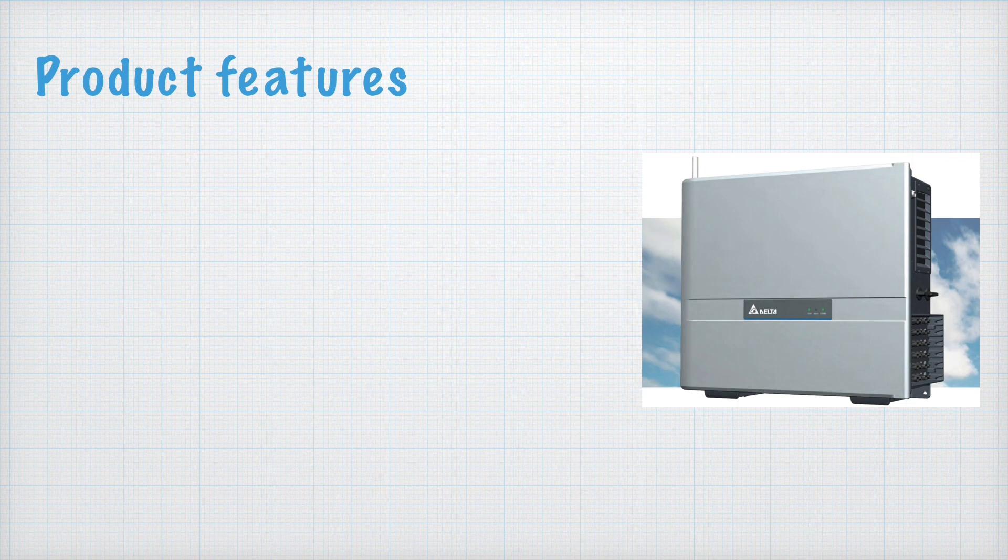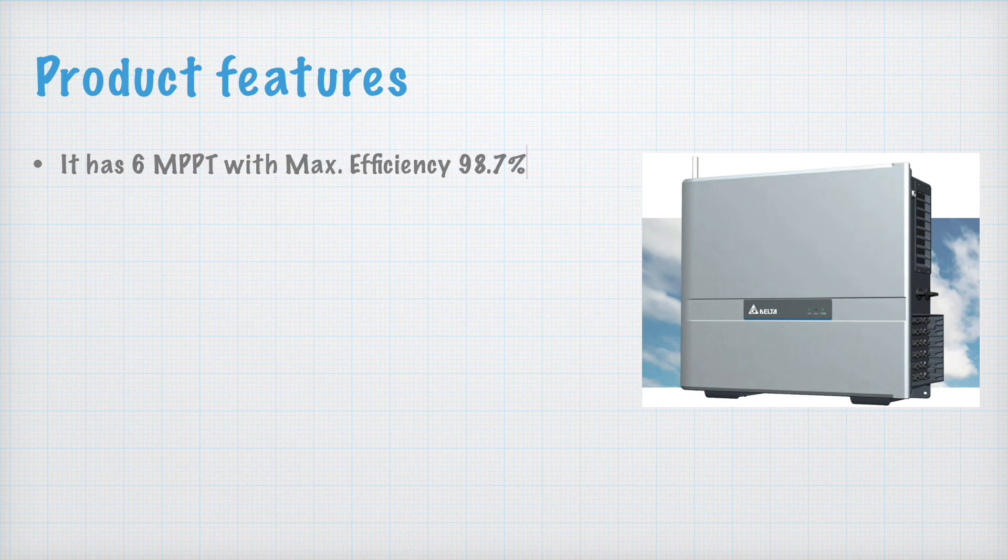The first feature is it has 6 MPPT with a maximum efficiency of 98.7%. The main specialty is the 6 MPPT — before this, we didn't have 6 MPPT inverters in the 50 kilowatt range. Previously we got 4 MPPT, so this time we have two extra MPPTs. This is the main feature.